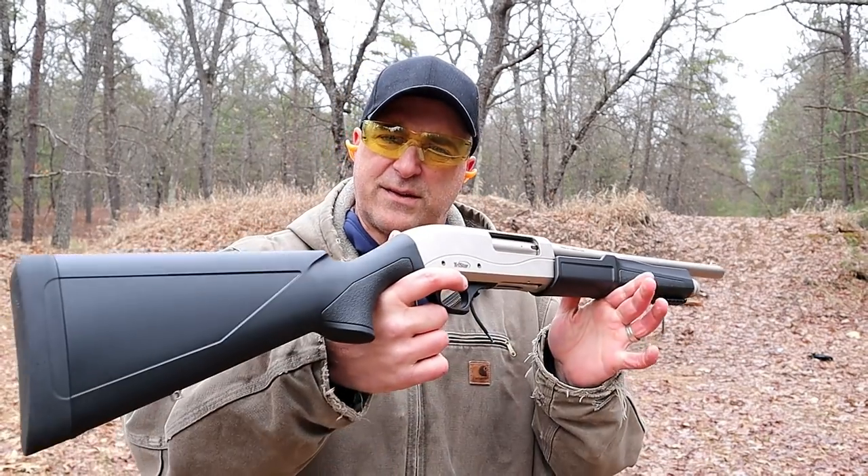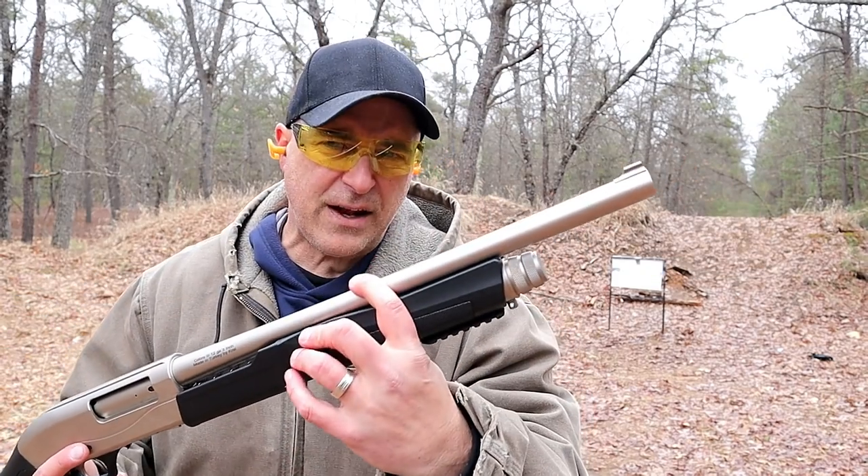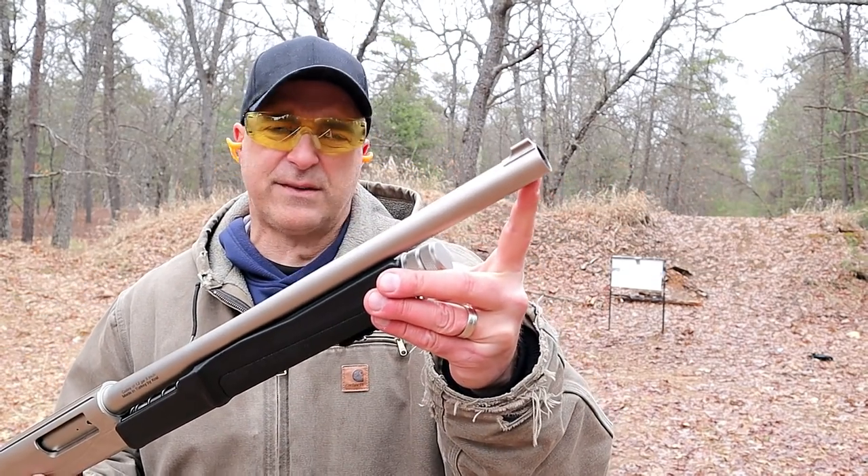We're going to try this at two different distances. Right here we're at eight yards, and we're also going to back up to 16 yards. We're going to use three different chokes: a cylinder, a modified, and a full choke, and we're going to check out the shot pattern with each of those. The shotgun I'm using for this range test is a TriStar Cobra 3 Marine model, 18-and-a-half inch barrel, and it has a cylinder choke in there right now.